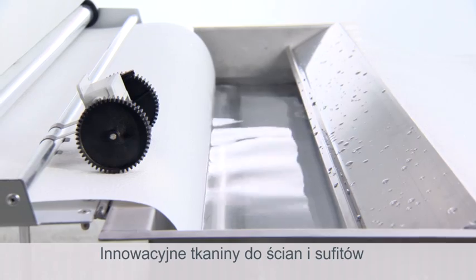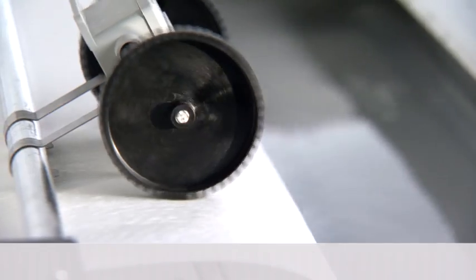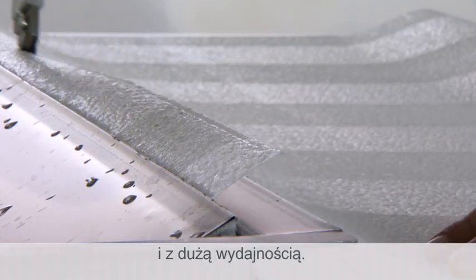Working with the innovative Systex by VitroLan — wall and ceiling fabrics with AquaQuick. Simple, fast and with high efficiency.